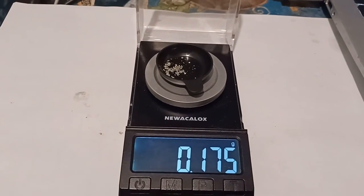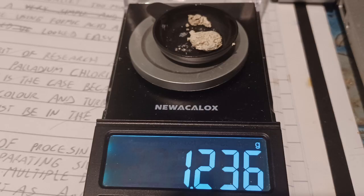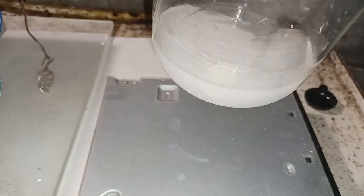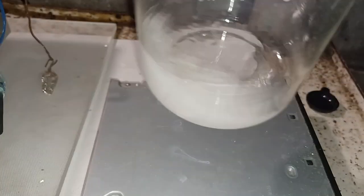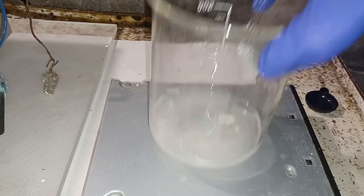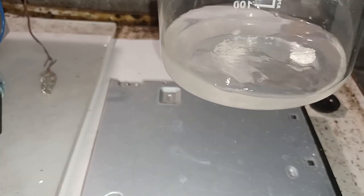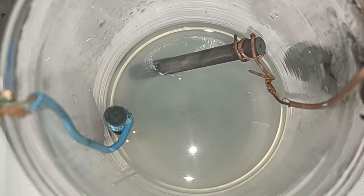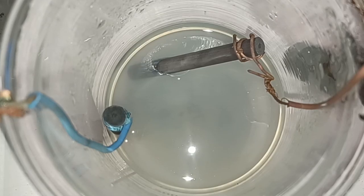Thankfully there are methods that do not require high temperature. The next method I tested was an electrolysis of a silver-ammonia complex. I transferred the silver chloride into a beaker, added some distilled water, and slowly added ammonia until all of the silver chloride dissolved because of the formation of a water-soluble diamine silver complex. I assembled an electrolysis cell by connecting two inert graphite electrodes to a lab power supply and slowly began to increase the voltage until I got a good current.